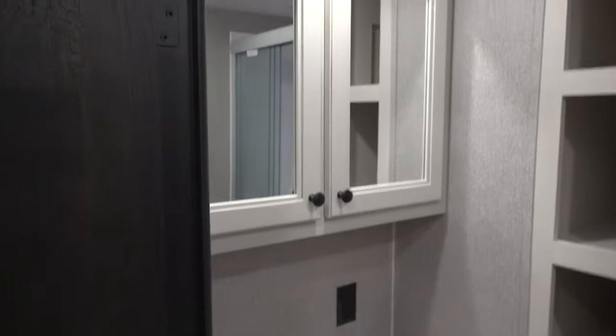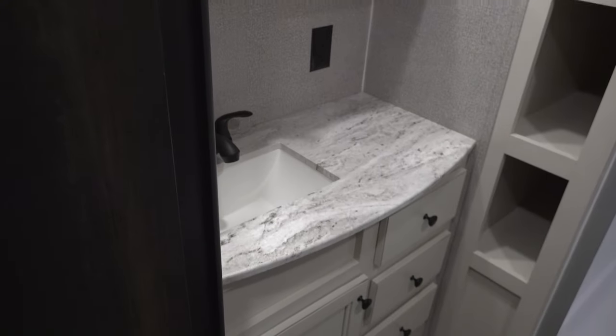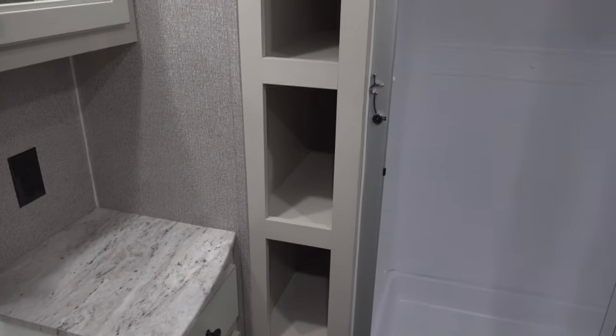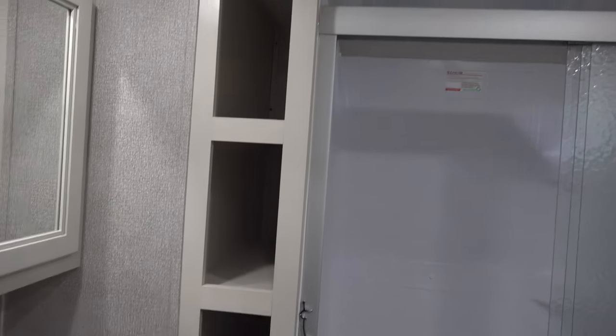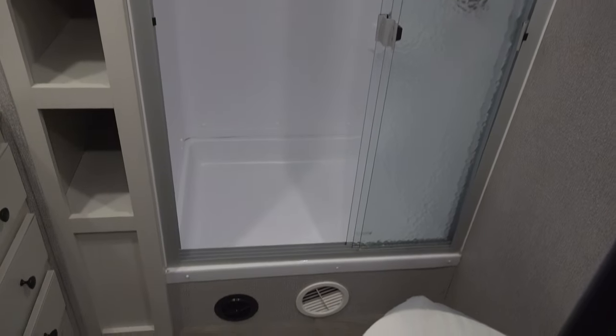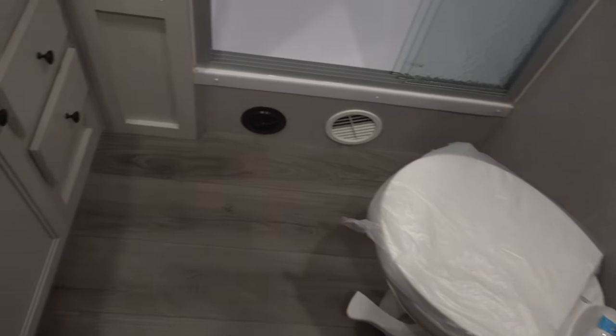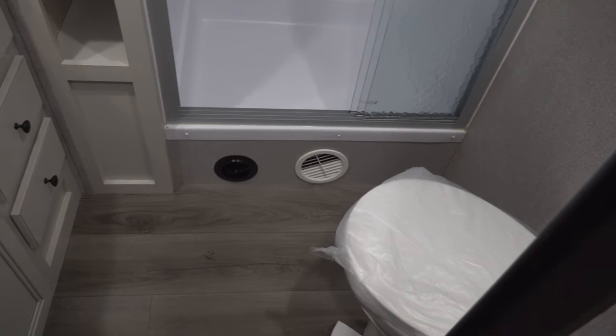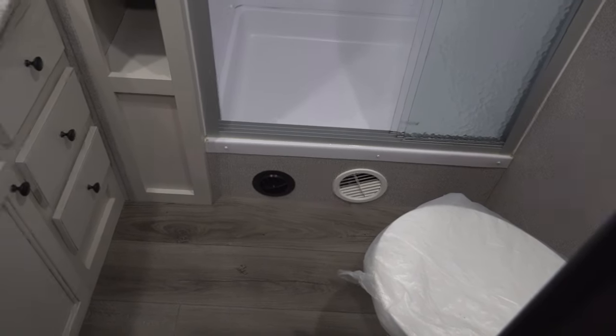In the bathroom, there's a medicine cabinet, the sink and counter space, plenty of storage cabinets, and spots for the towels. There's a big shower in this unit with a glass door, and a foot flush toilet which gives you plenty of open room for your knees and feet. It's heated in here as well — you can see the ducts.